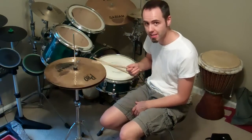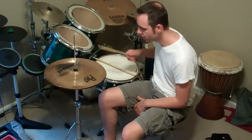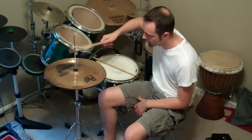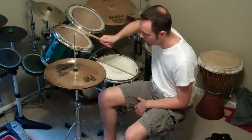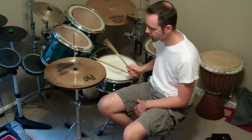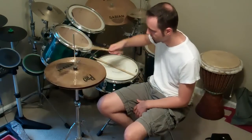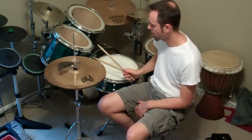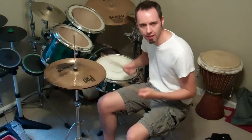Now let me show you all the sound of just the drumstick hitting these. This is closed, the inside, and then this is open. And here's some sticking with me opening and closing it.